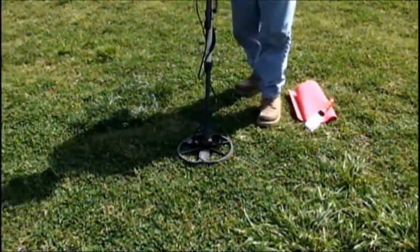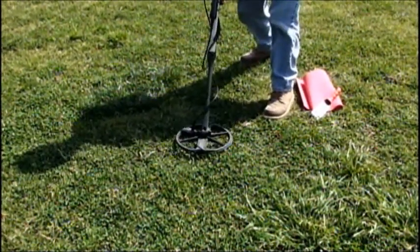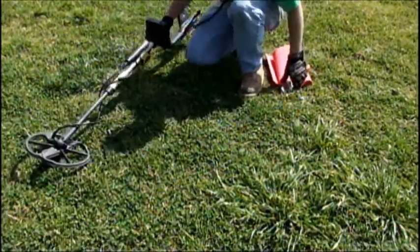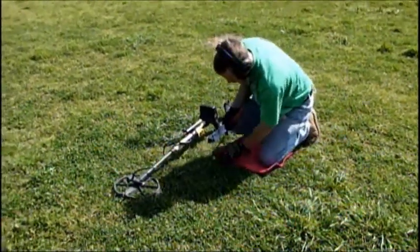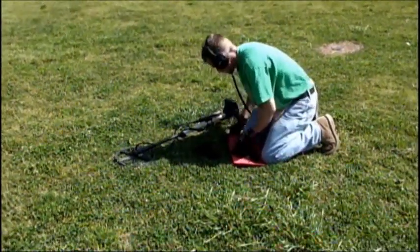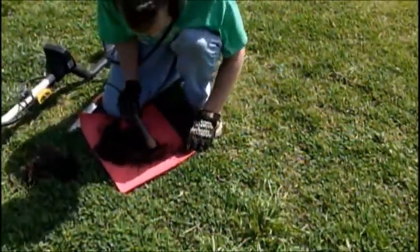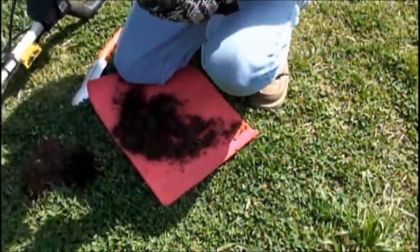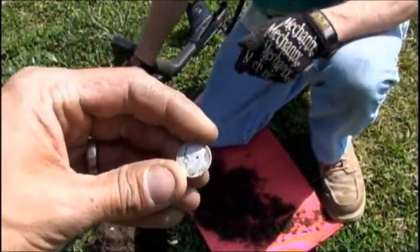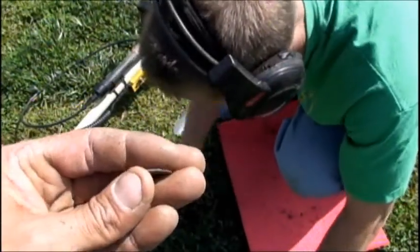That sounds high — sounds like a dime. About six and a half to seven inches. What's it reading on the meter? 0429. Could be a clad then. The rain's made the ground soft, digging's easy. I can see it from here — another silver! I could see it right when you popped it out. 63 Rosie. Awesome — another silver in your basket. That's a nice clean one.